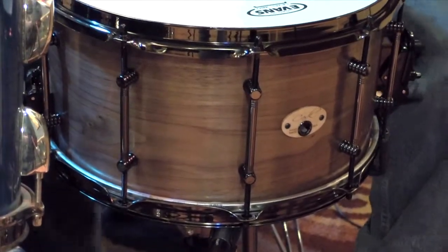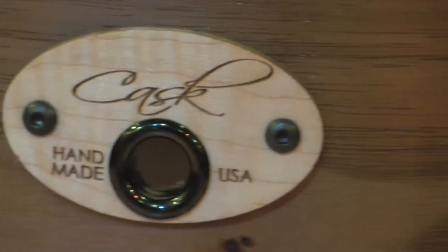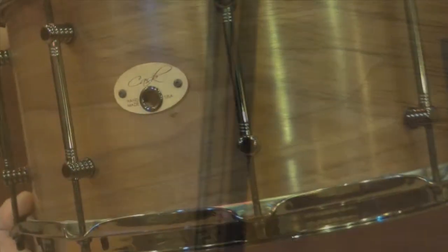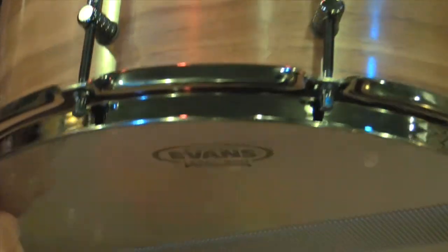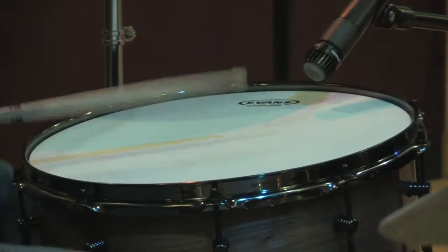Hey guys, this is Micah with Cask Drumcraft. We're back at Crab Walk Studios. We're going to lay down some real nice tracks with this brand new solid steam bent American walnut drum. It's a solid black walnut 14 by seven and a half inch snare drum. It's a steam single ply, quarter inch shell thickness, with quarter inch re-rings top and bottom. It's got inside cut 45 degree bearing edges with a slight round over on the outside.